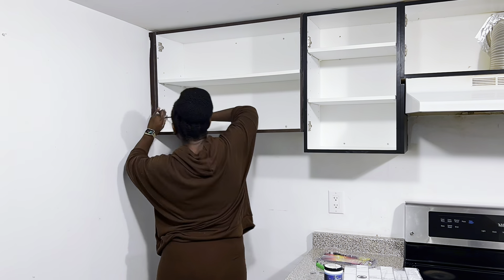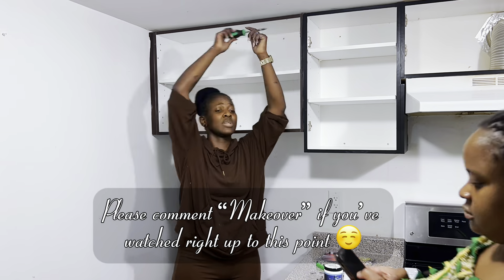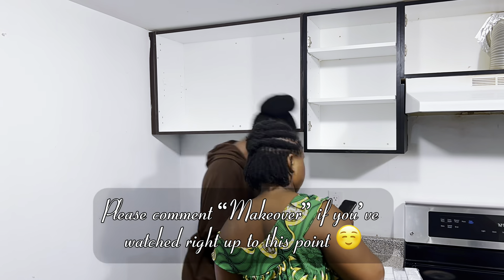We're at that point in the video — if you've watched right up to this point, I would love it if you could comment 'makeover' in the comment section and show your girl some love!